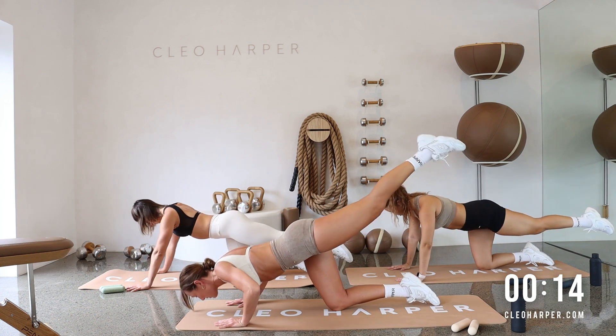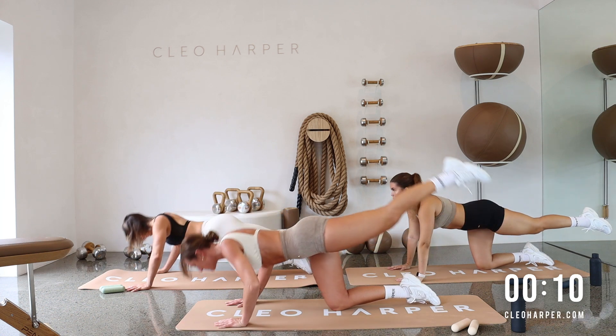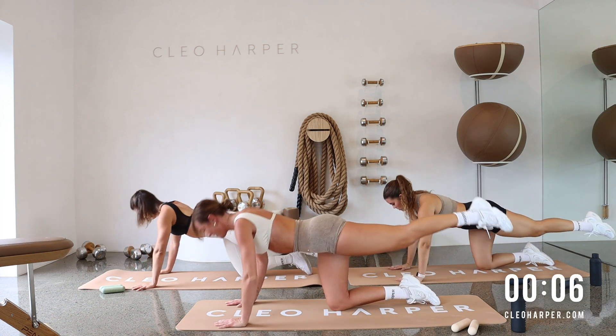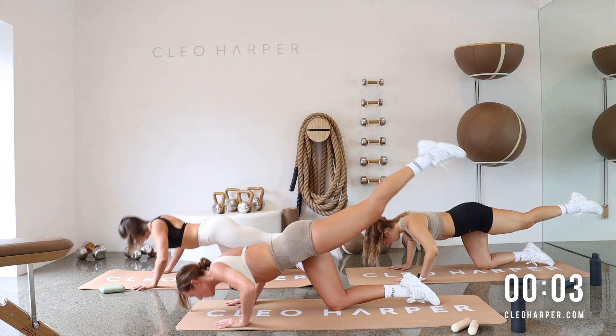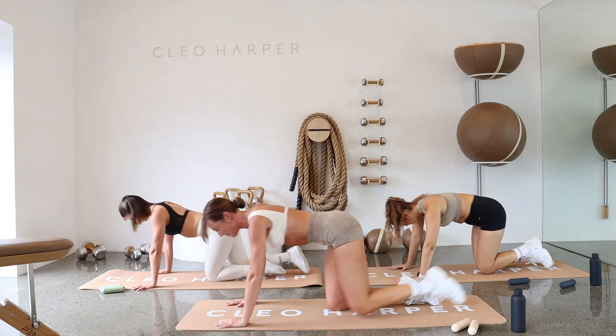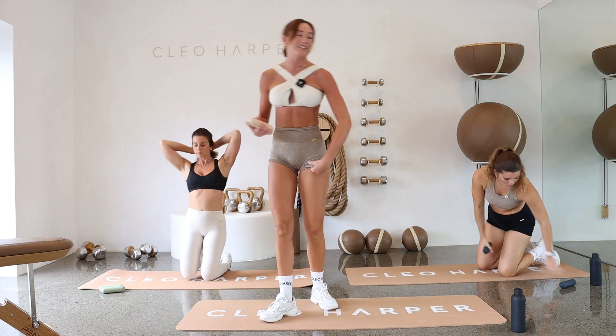Don't forget about our body here. Core is on. Leg is extended. Nice and strong. Pushing up through those palms. Less than 10 seconds. Final three, two. Give me one last one. And push up. Beautiful. Grab onto your dumbbells on the way up. We are going straight into set two.